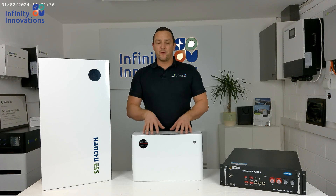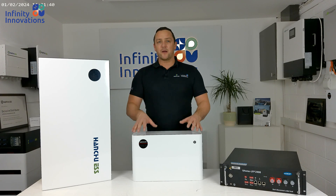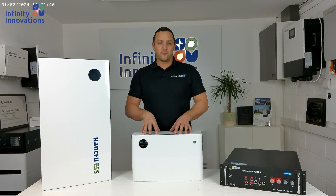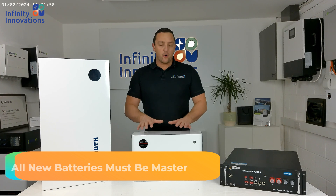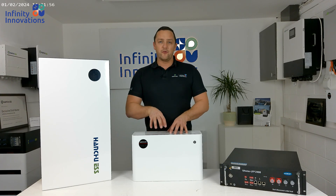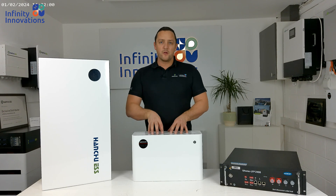The second thing is very important. All new batteries going into an existing bank — whether it's a battery add-on or you're swapping out a faulty battery — the new batteries need to be the master battery. The reason is that all new batteries will have much more up-to-date firmware than the older ones, so we want the new firmware talking to the LUX controller. Always put the new battery as the master battery in the pack.